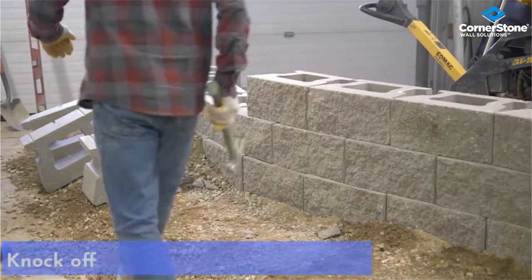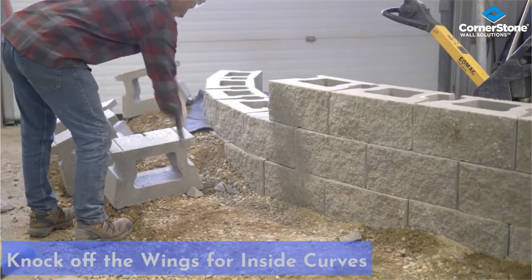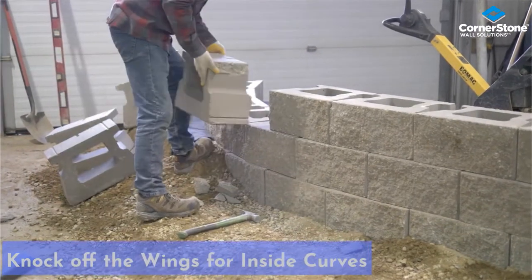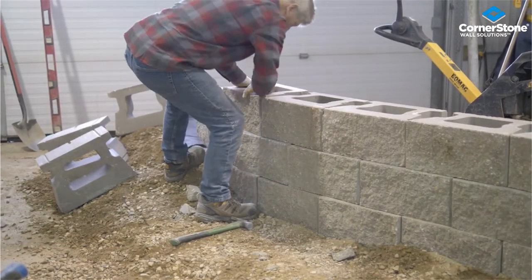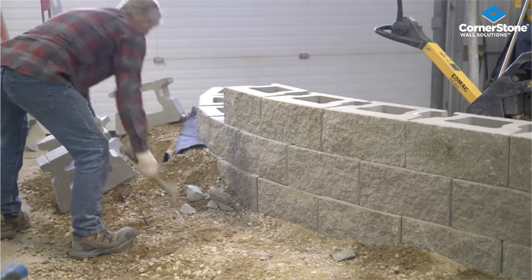Now I'm getting into the convex curve, and I need to knock off the wings so we can do a tighter curve. Pull forward, tuck it up against the units, knock the next unit off.